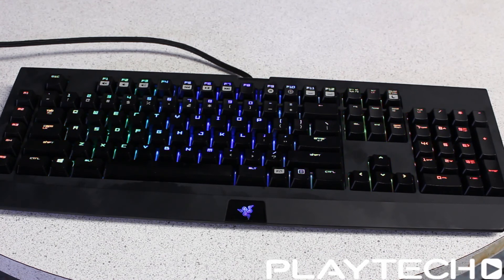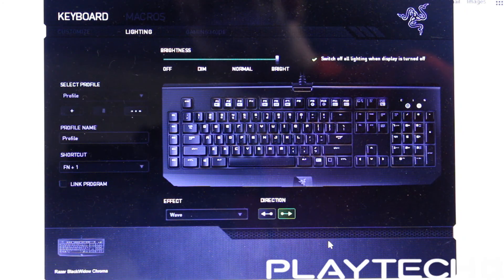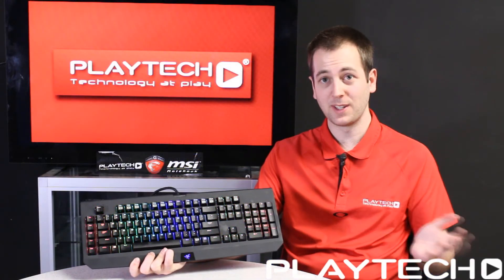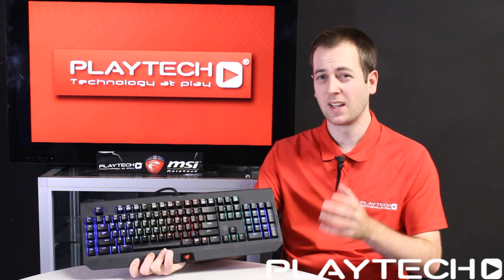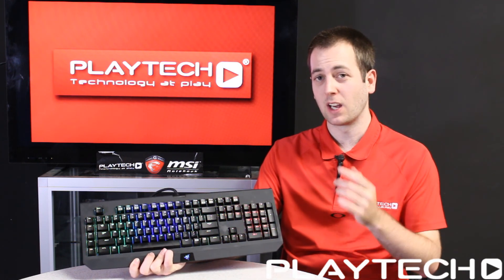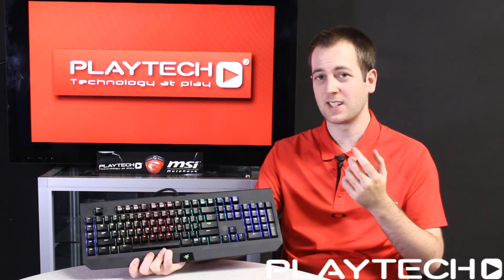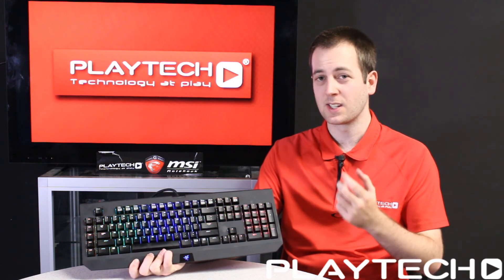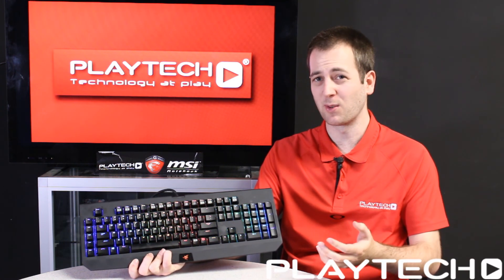Overall the software is very easy to use, very straightforward — you don't need to read a manual or anything like that. It's absolutely excellent, easy, and still very customizable. In conclusion, all three of these Razer Chroma products feature impressive lighting and the brightness goes up quite high. But the best point is the software. If you remember my Corsair K70 RGB video, I said the Corsair software was too complicated and really hard to use. Synapse 2.0 isn't like that at all — it's very easy to use and straightforward, and best of all you don't need to read a manual to know how to use it.